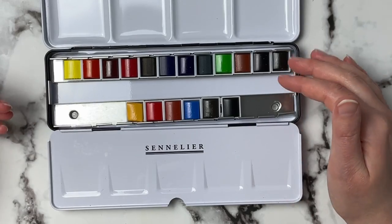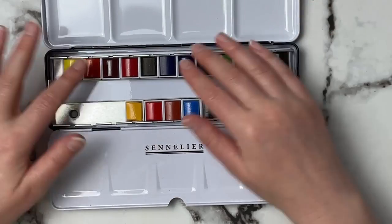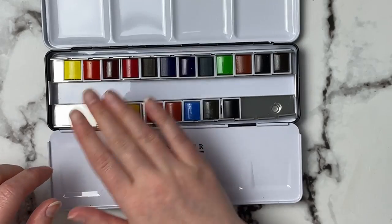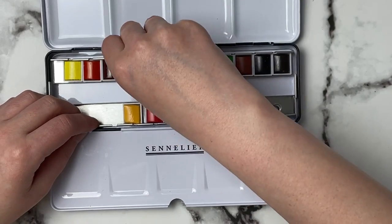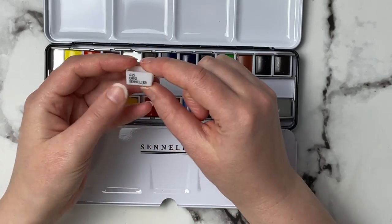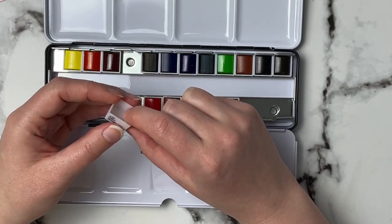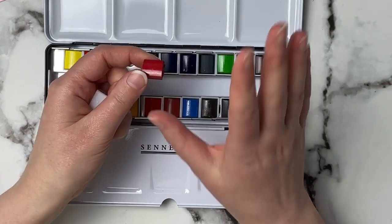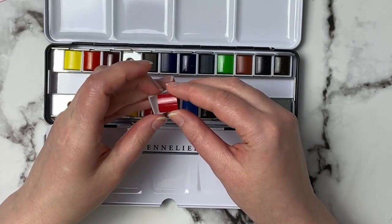The pans look nice and bright in the tin. However, they look like traditional cheaper paints — they've got that oval top, like they weren't poured in naturally. Let me get one out here. It does have some information: 635 is the number associated with it and it just says Sennelier. It doesn't have any pigment information, but at first look, without having swatched them, this looks like a cheaper kind of paint.